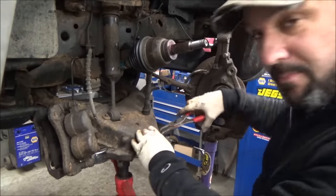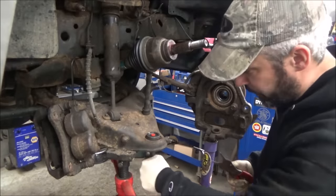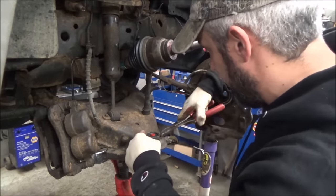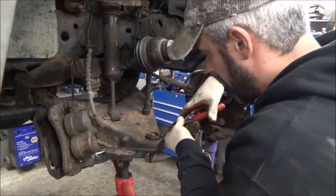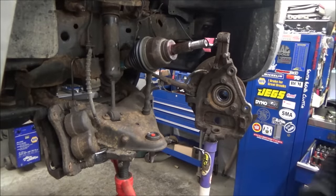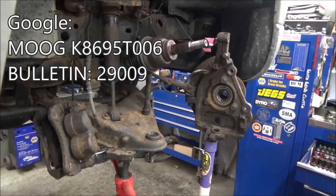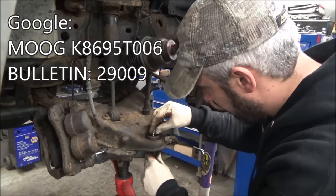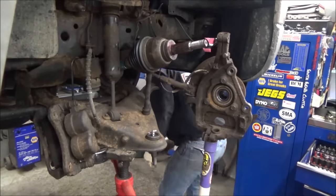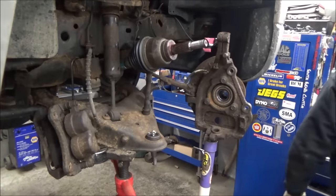I think Moog makes an oversized ball joint for these — and for the F-150s there's a couple oversized ball joints available. So like if you put a ball joint in and it's loose in the hole, there's only two ways to fix it: either get a new control arm which usually comes with a ball joint, or look and see if they make an oversized ball joint. In some cases they do — for these Explorers and Sport Tracks it's kind of a common issue. Otherwise you just gotta change the control arm. Make sure there's enough room for the grease fitting and it's not going to hit the CV shaft.